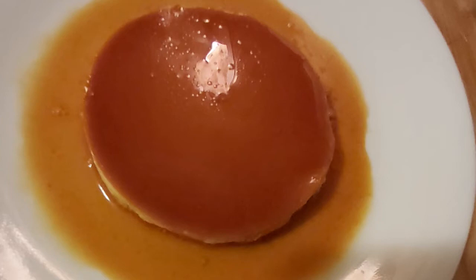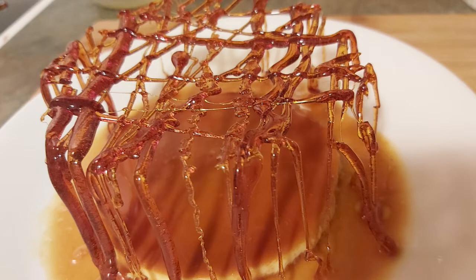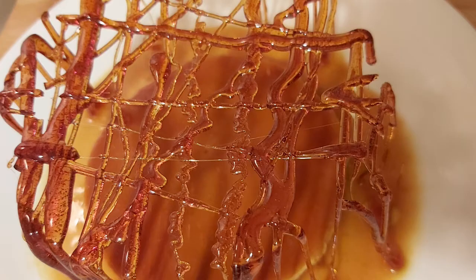Hello everyone, welcome to my channel. Today I am going to show you how to make this five-star worthy and show-stopping cream caramel. This is pretty much the same as the leche flan that we used to do in the Philippines, but there are differences in the ingredients and the process, so watch closely.